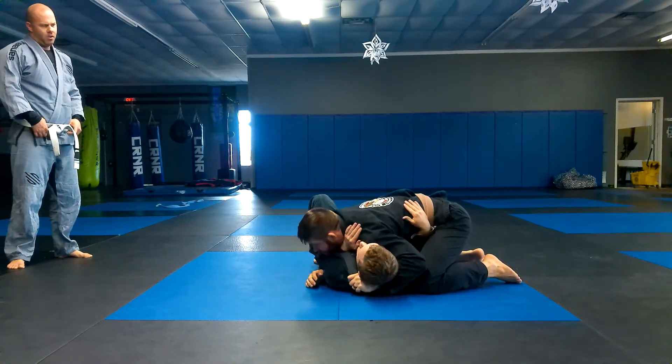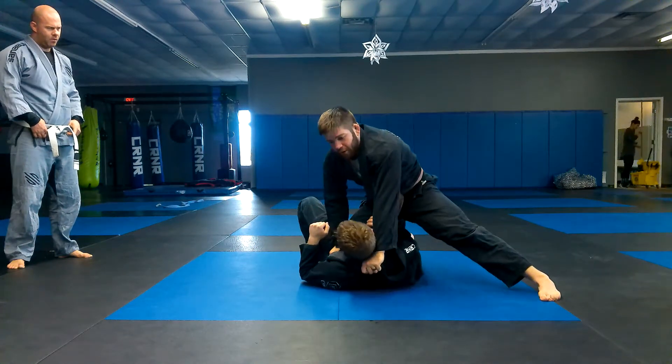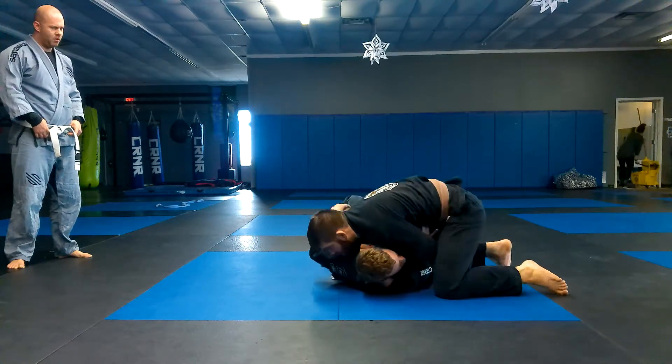Side control, thumb in his collar, check his hip, slide the knee on belly — get my points: one, two, three. Switch your hands, collar, drop down.